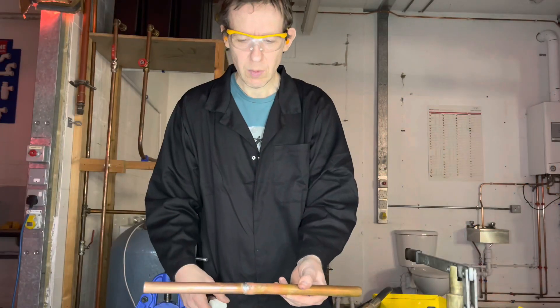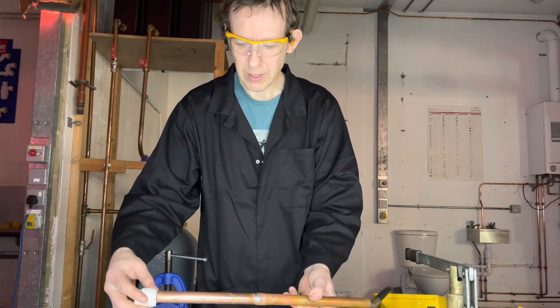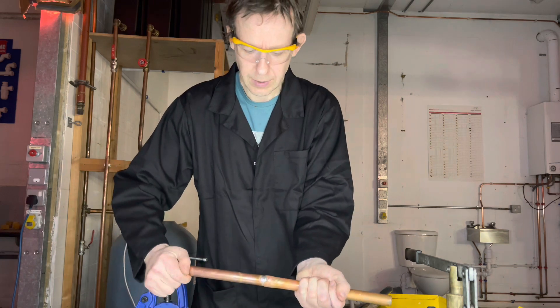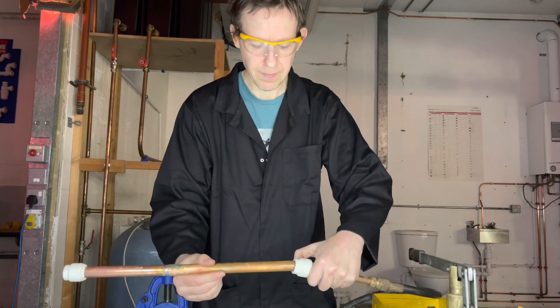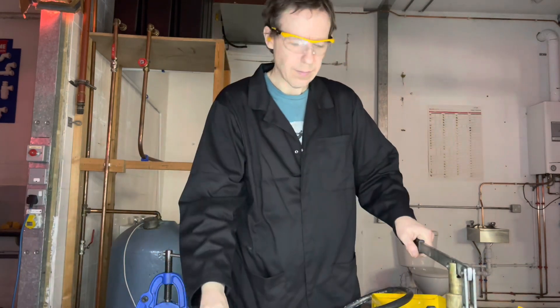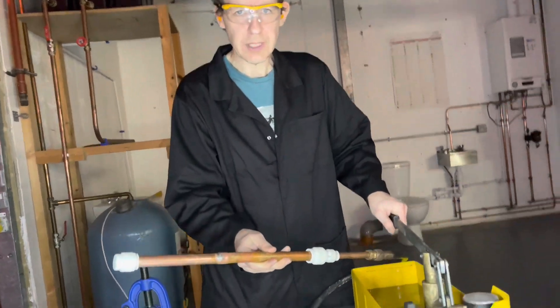Right, let's pressure test our work. We will put a stop end on one end and connect the other end to the pressure tester. Here we have 10 bar pressure.